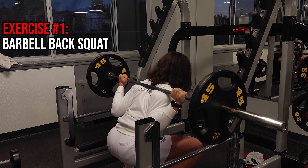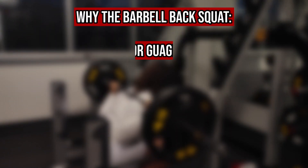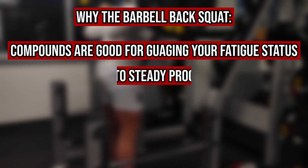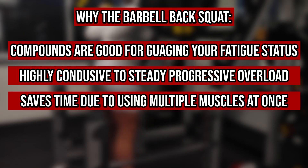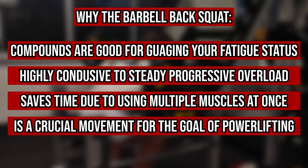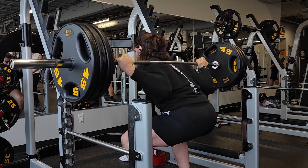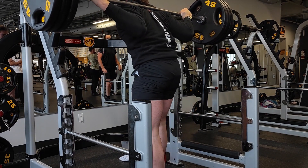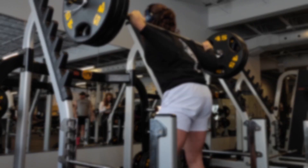Jumping right into the first exercise, we have the barbell back squat. Given that the barbell back squat is a compound movement — which are a great tool for gauging fatigue — they are also typically quite conducive to steady progressive overload, as well as loading lots of muscles at once. We want to build strength for the three main compound movements given that this program has both powerlifting and bodybuilding goals. When it comes to squat form, it can differ quite greatly between each trainee depending on their leverages, so I typically recommend first trying out different variations and then choosing the most comfortable stance that produces the greatest force for you.